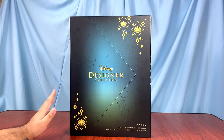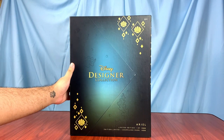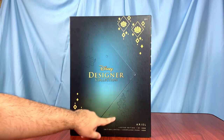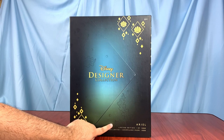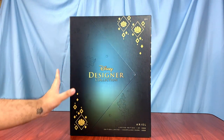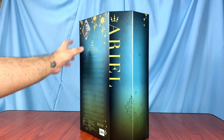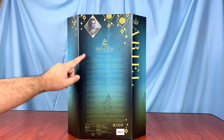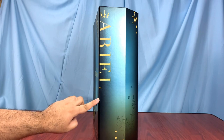I just finally received my Designer Ariel and this is the first designer doll I got from this collection, so I'm pretty excited to take a look at her. For the box design, it has some seaweeds and bubble patterns with the Disney Designer Collection logo in the middle. On the bottom it says 'Ariel, Limited Edition, One of Ten Thousand,' and it does have the very consistent diamond patterns used in all their visuals for this line. On the side it says Ariel with a little crown on top, and on the back it features designer Ashley Losada's photos and her inspiration when designing this doll.